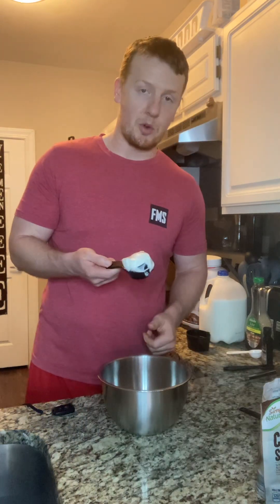Next thing I have is a quarter cup of yogurt. It's a great way to add some probiotics, which is good for your gut health, and it's also going to add a little bit of extra protein in there as well.